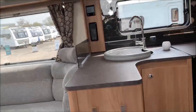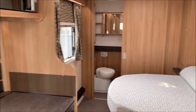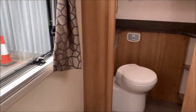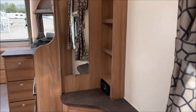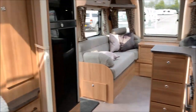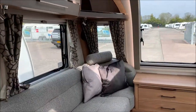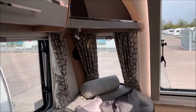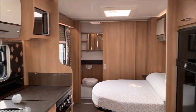Going inside the Cintra - you can see where that eight-foot-wide difference is. It's really nicely proportioned, a very spacious caravan particularly for a single axle. This is a 2021 model, and as you'd expect it's in beautiful condition. Just a quick look around and then we'll get to the nitty-gritty of how it all works.